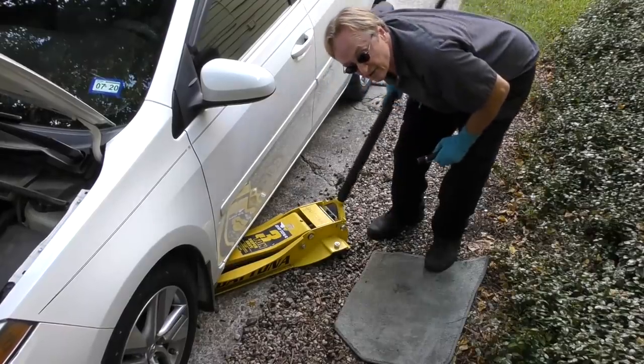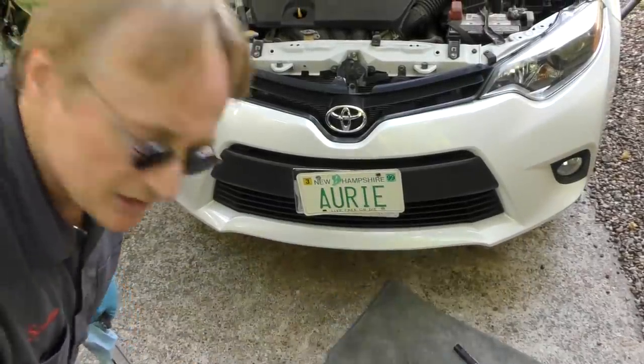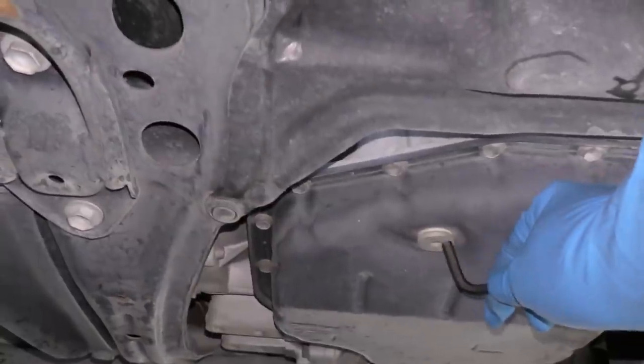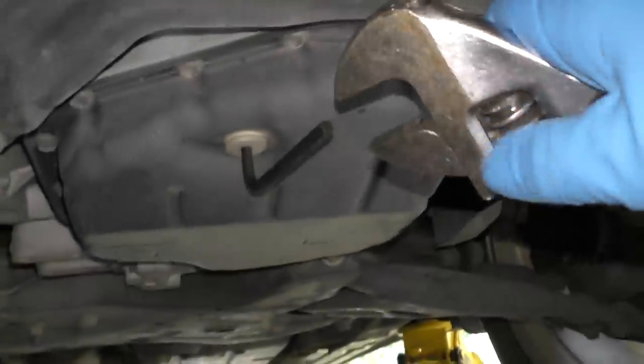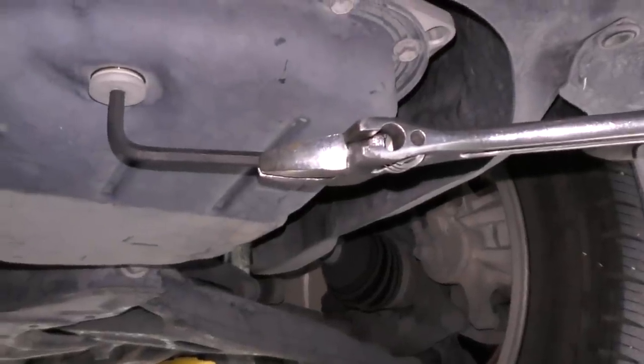A lot of times it isn't as bad as you think. Just jack the driver's side up in the air, then get an empty drain pan and put it under the transmission. Then get some allen wrenches — it's a 6 millimeter allen wrench. We go under the vehicle, and right here is the drain plug. It should fit right in, and since it can be on super tight, I'm going to stick this extension on here with a giant crescent wrench so I can pull it off.